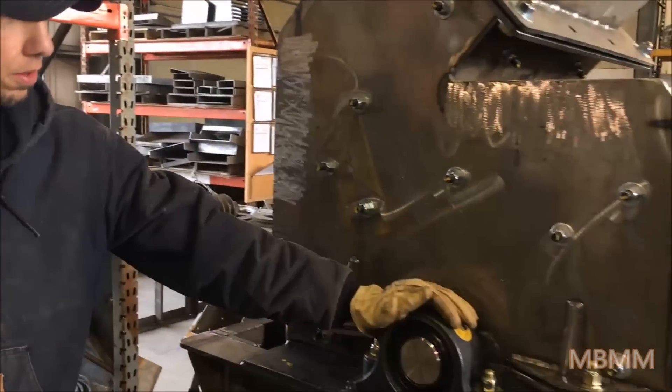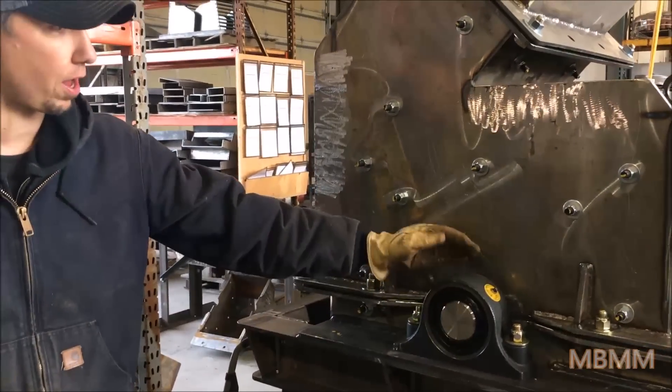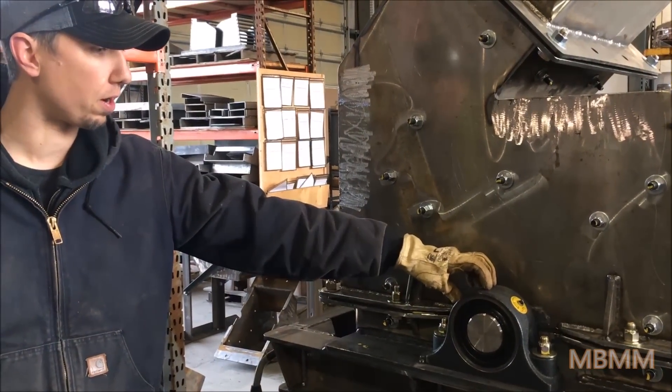It's got a 3 inch shaft on it with big heavy duty roller bearings.